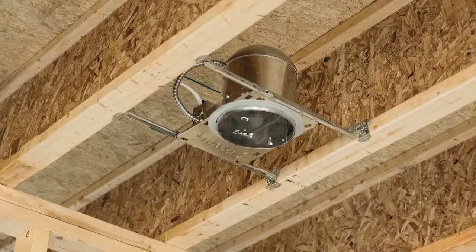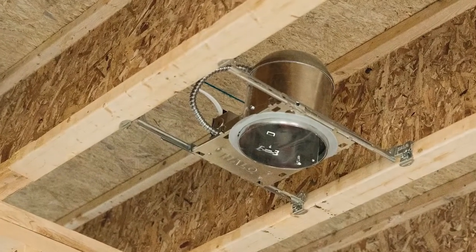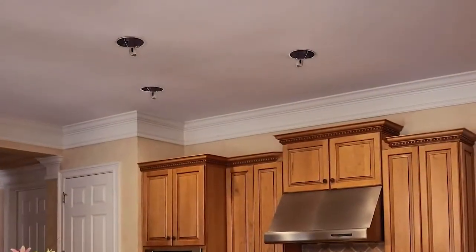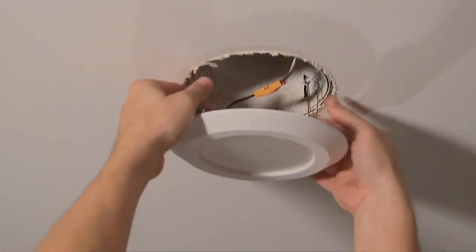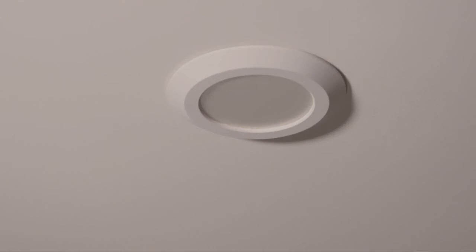This fixture can also easily be used as a new construction or retrofit downlight in traditional housings. Just remove the existing lamp and trim and insert the LED fixture with the provided torsion springs or friction clips.